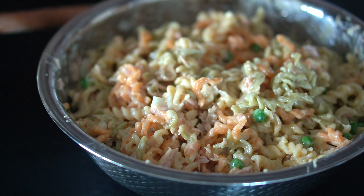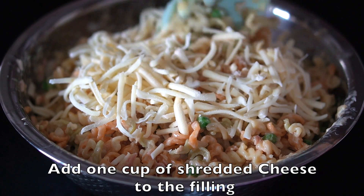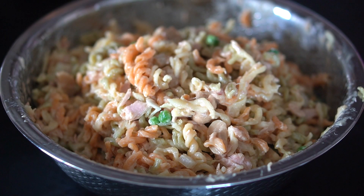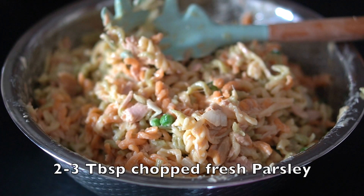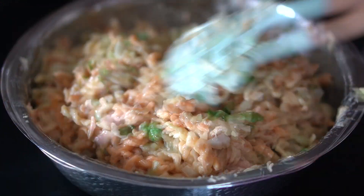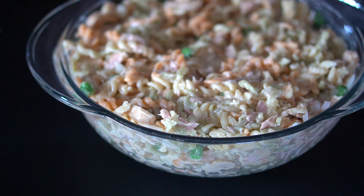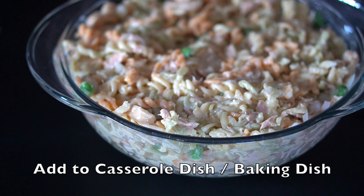Add the drained pasta and mix this well. To the filling we're going to add one cup of shredded cheese. You can use mild cheddar or a mix of cheeses like mozzarella, cheddar, and a bit of parmesan for a good color. We're also going to add two to three tablespoons of freshly chopped parsley. The parsley gives the casserole a burst of freshness and I really do recommend it.